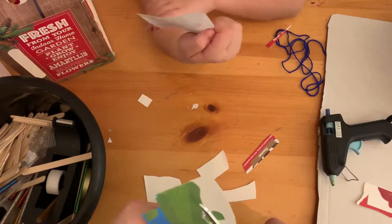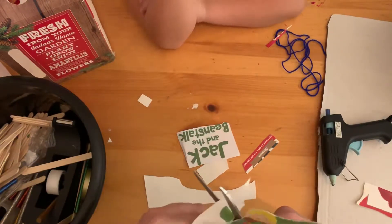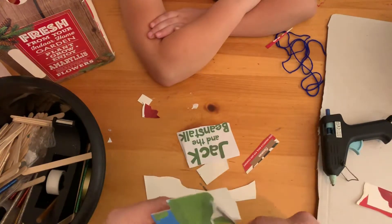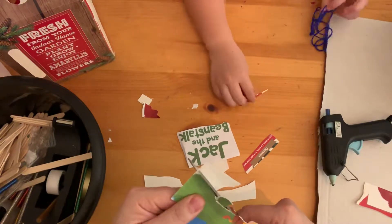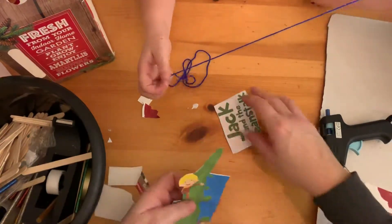Annie's busy practicing her words while I'm quickly cutting this out. Can you see my face? I can, but the video cannot — we try and keep our faces out of the video. Not for any specific reason, we just don't want to be in the videos; we kind of think our hands are enough.